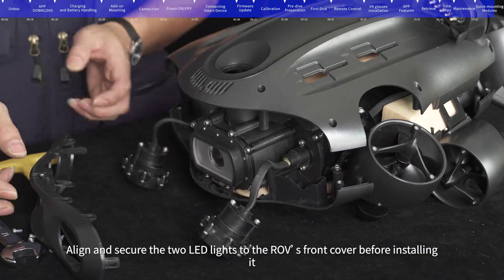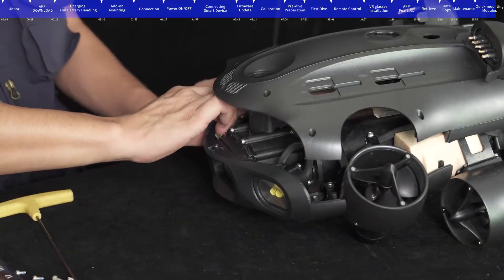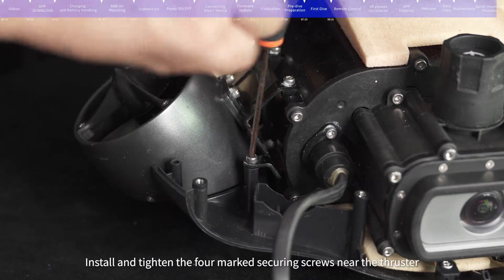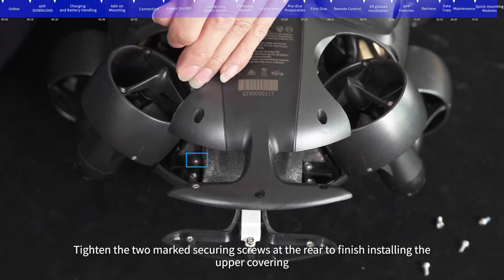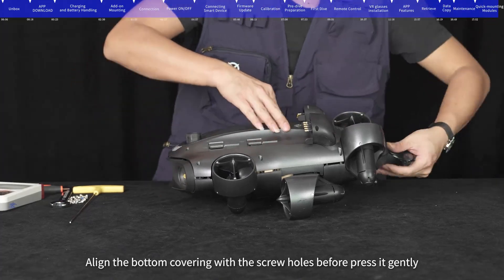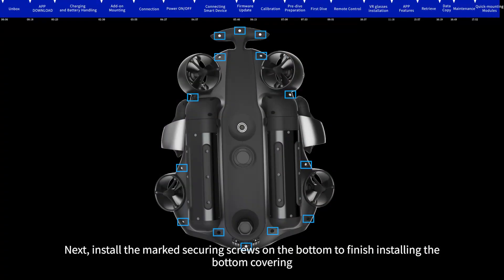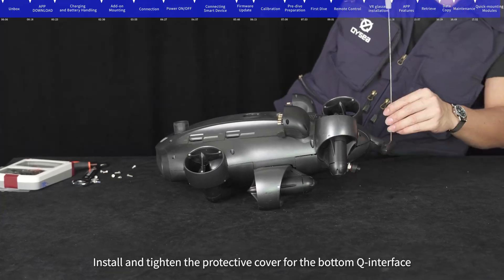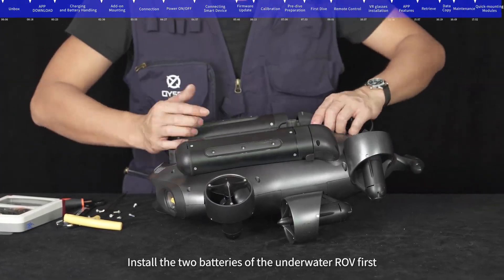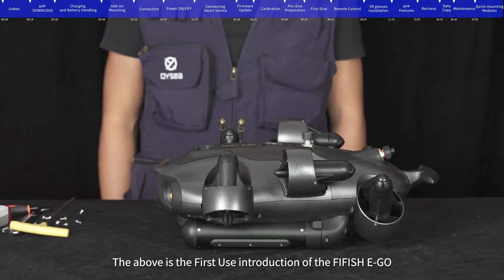Shell installation: Align and secure the two LED lights to the ROV's front cover before installing it. Install and tighten the four marked securing screws near the thruster, then tighten the two marked securing screws at the rear to finish installing the upper covering. Align the bottom covering with the screw holes, press it gently, and install the marked securing screws on the bottom. Install and tighten the protective cover for the bottom Q interface, install the two batteries, then install and tighten the protective cover for the top Q interface to complete the installation.